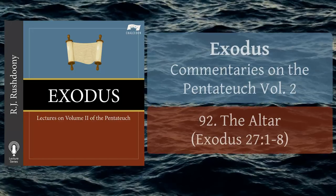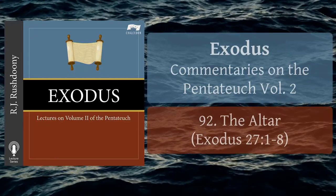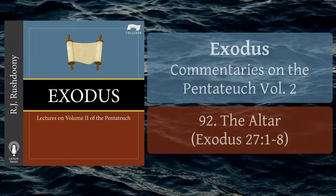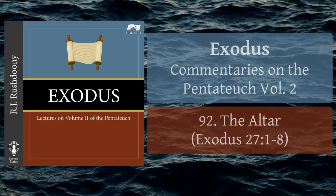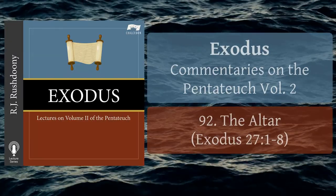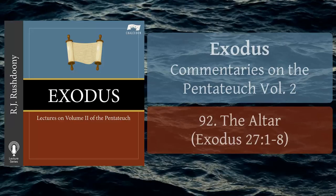Exodus Chapter 27, Verses 1-8. In these verses, the directions are given for the construction of the altar for sacrifice. These directions are restated in Exodus chapter 38, verses 1-7, when we were told of its construction. There was to be a wooden understructure of acacia wood, heavily overlaid with bronze, and with a grating above. There were to be pointed projections at the four corners.